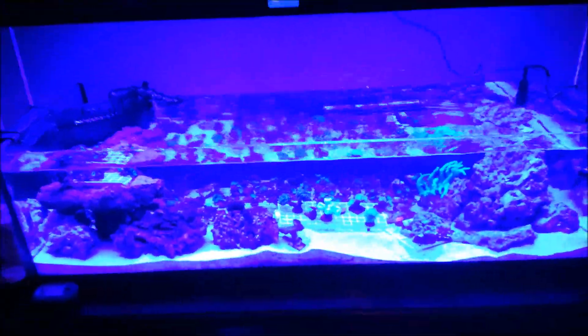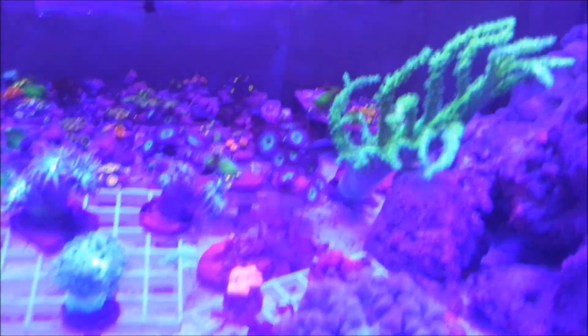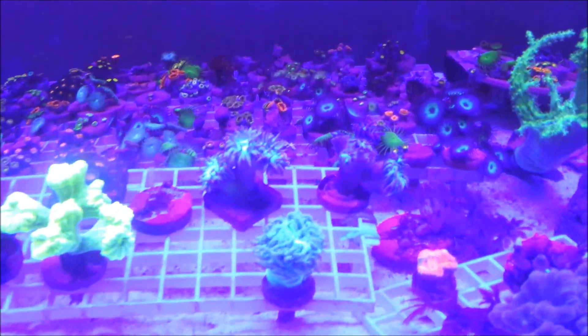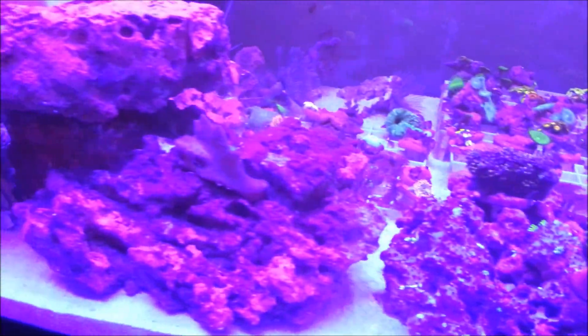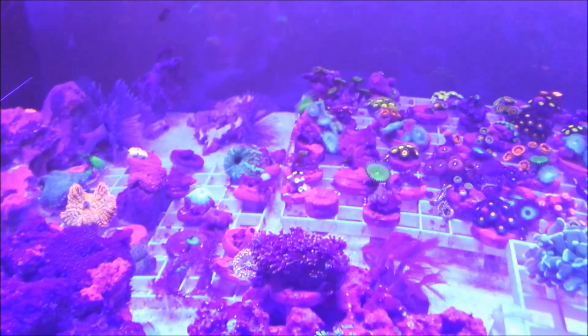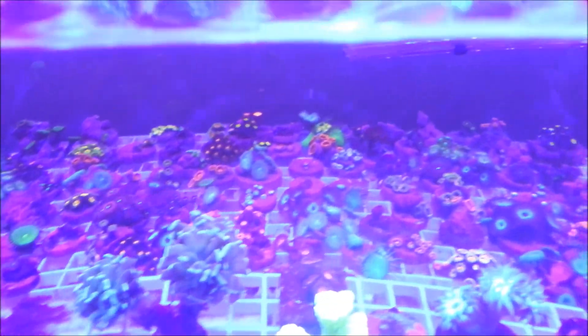Alright, sorry about that guys. New light — took me a second to figure out how to get just all the blues on. So that's what it looks like without my filter on. Let me put the filter on and give you guys just a quick shot of the tank. Got some new zoos, a little acan. I love this green leather right here. Freaking neon green trumpets. Nothing's really opened up yet since I literally had the light on for like two minutes and I've been flashing through everything. Got a bunch of sweet mushrooms, sweet zoos and palies.